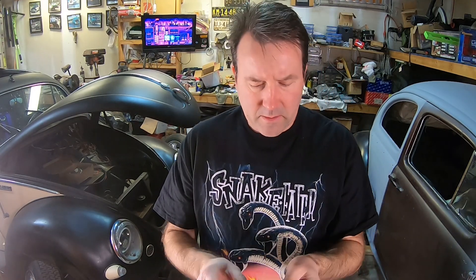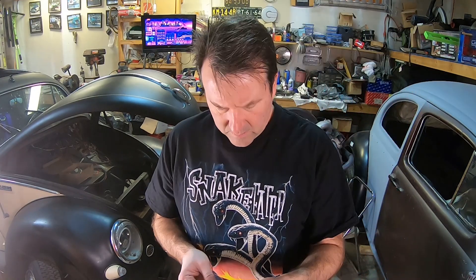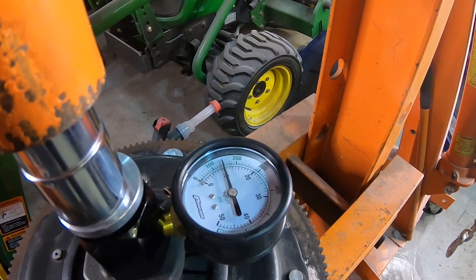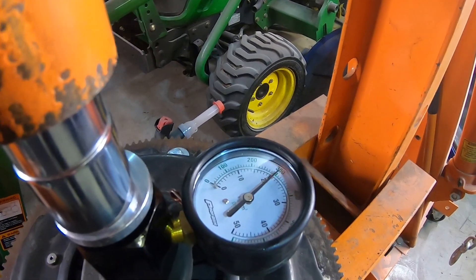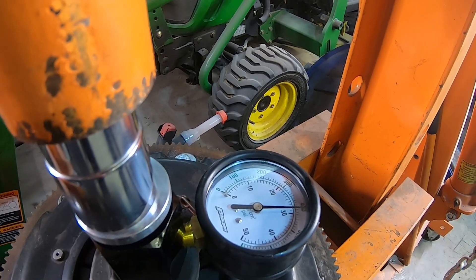I've got these shims from the Dub Shop — they come in 15, 30, and 60 thousandths. We need about 40 thousandths, so we don't have an exact 40. We could double them up — put the 30s and 15s together for 45 thousandths — but let's start with just the 30 for now and see if there's any difference. We're back online — let's watch the numbers again. We were just a tad under 350 last time. All right, we got 400 — that's where it starts to go down.